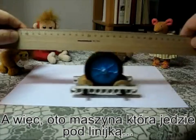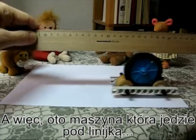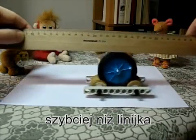So there we have the machine that moves under the ruler faster than the ruler.